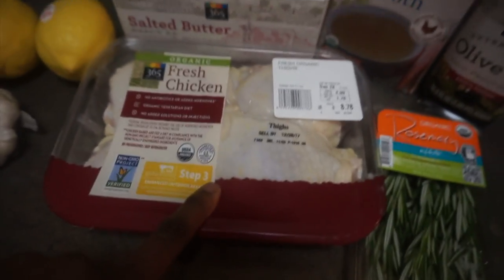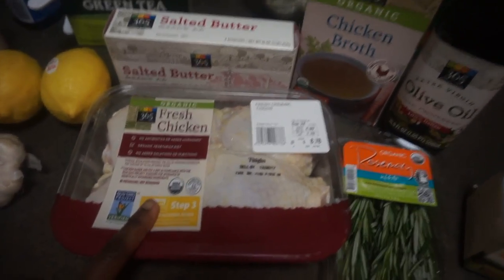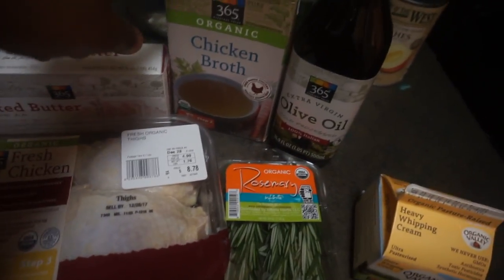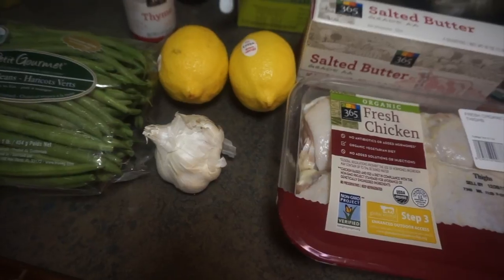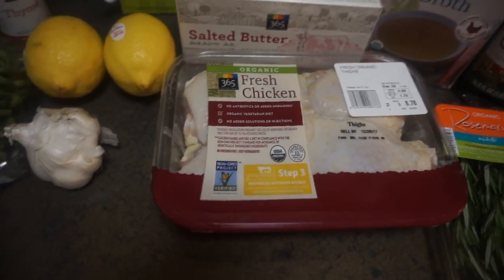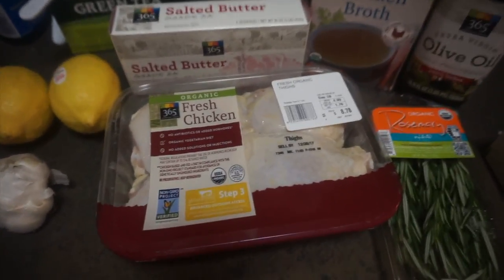Chicken thighs, because I feel like they're more flavorful and they taste better. Lemon, butter, chicken broth, olive oil — rosemary is so good with chicken — a little bit of heavy cream. On the side I'm going to use green beans, I also have mushrooms, and I'm going to eat this with basmati rice.